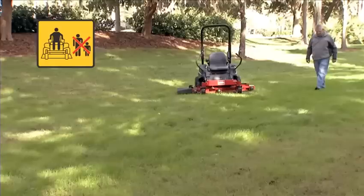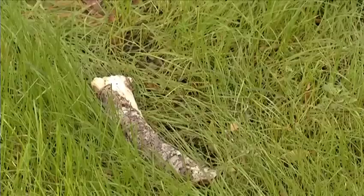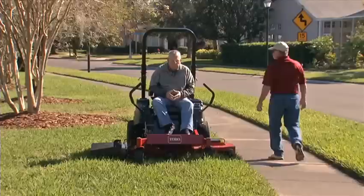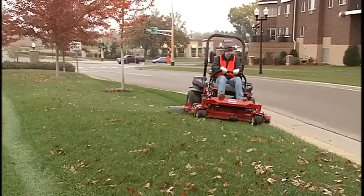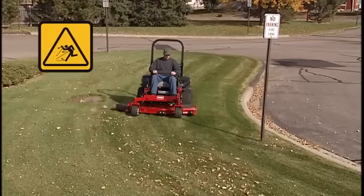Before mowing, make sure the area is clear of other people. Carefully inspect the area to be mowed and remove any objects that may damage the mower or be thrown by the motion of the blades. Stop mowing and immediately shut off the blades if people or pets enter the area. Be continually aware of the mower's direction of discharge and direct the discharge away from vehicles and buildings. Never allow the discharge to be directed toward people or pets with the blades engaged.